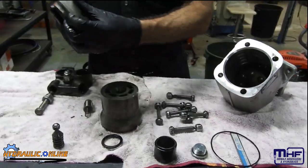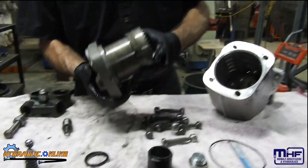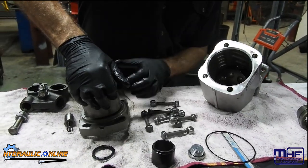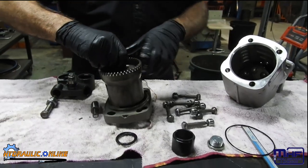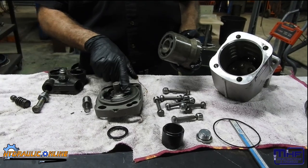That fits in there, and then you've got a valve plate that fits on there. Then you've got the spring tension that pushes down and keeps the valve plate rotating on there.